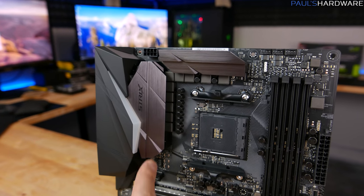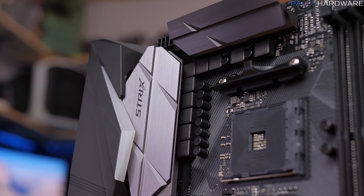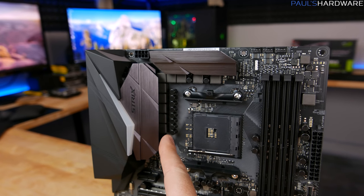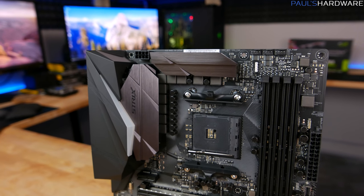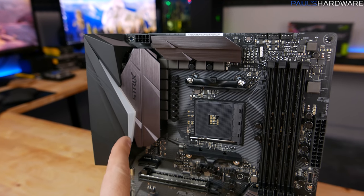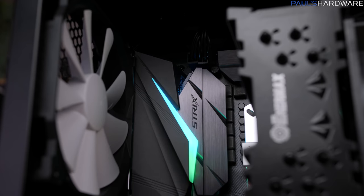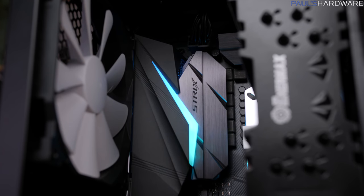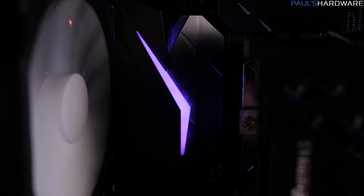As for power delivery, on the top left there are two fairly substantial heatsinks over the main power delivery areas. It's an 8+2 power delivery configuration — eight main phases for the CPU and two more phases for the SOC functions on the CPU. There's also an accent light on the rear I/O with multiple LEDs that can change different colors, working with a lot of different effects features available in the Asus Aura software.